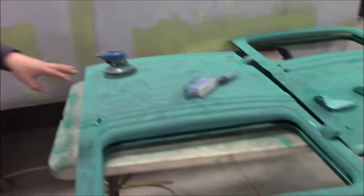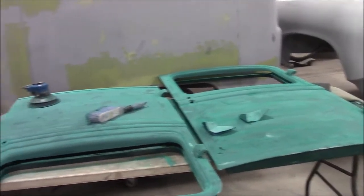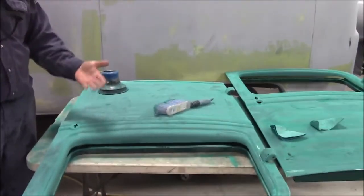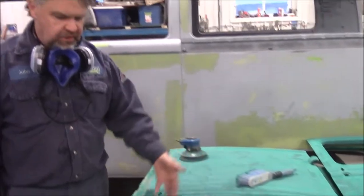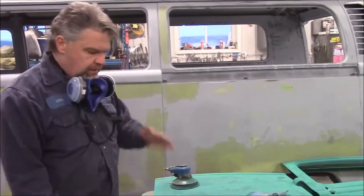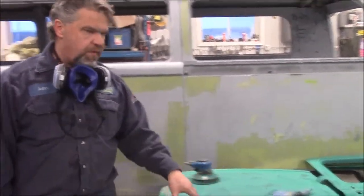Over here we have the two doors — we're still doing quite a bit of work on them. They're not quite ready for primer yet. We still have to get through a lot of the layers of the nasty paint. It's a very cheap kind of paint, very chalky when it comes off. It's a single stage, kind of questionable quality. So we're going to sand both sides and get them ready in the next few days, and we'll share with you when they are primed.